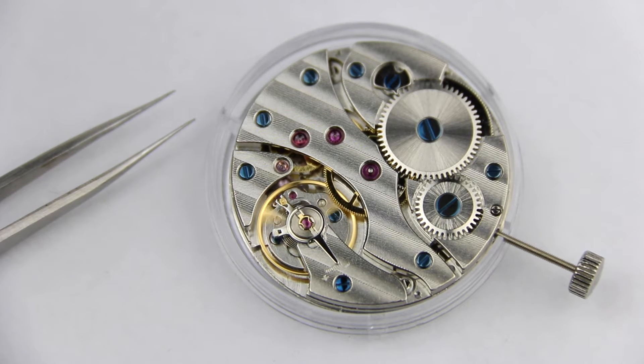First I want to give you a little disclaimer. Don't expect to be able to work like an expert. I'm not an expert, and be prepared to learn, make mistakes and damage stuff. See it as a hobby and do it with cheap movements and watches — you are responsible for what you do with your watches.